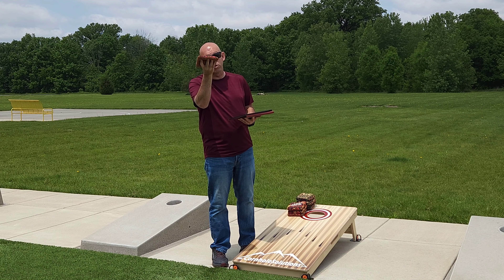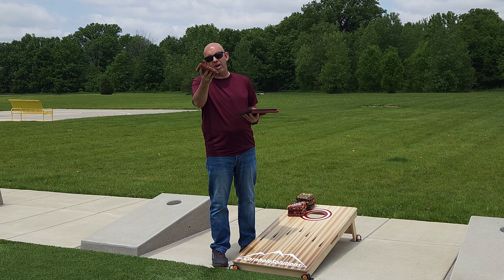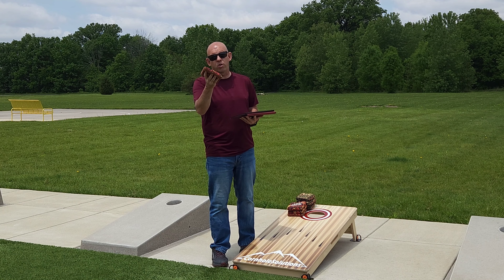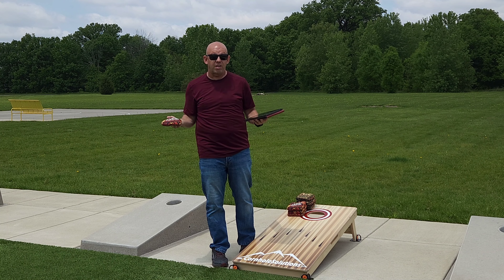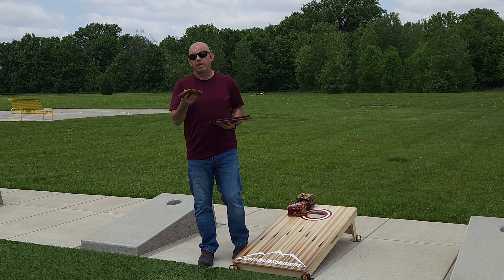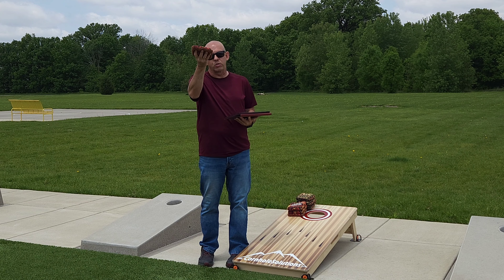That change is also probably one of the most beneficial. If you can get from here to here, you can do so much more with that bag — you can work both sides of the board. When you're throwing with that tilt, it's near impossible to go right to left; you almost eliminate the whole right side of the board and can only go straight to the middle or left to right. If you get to a flat release, all of a sudden you open that right side up and have a lot more creativity in your shots — dirty style game, blockers, everything.